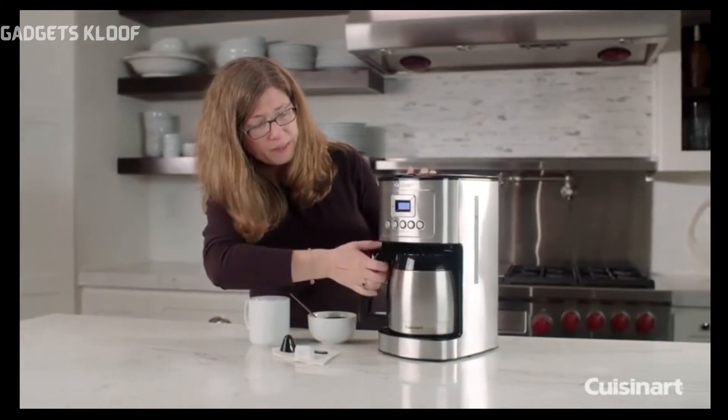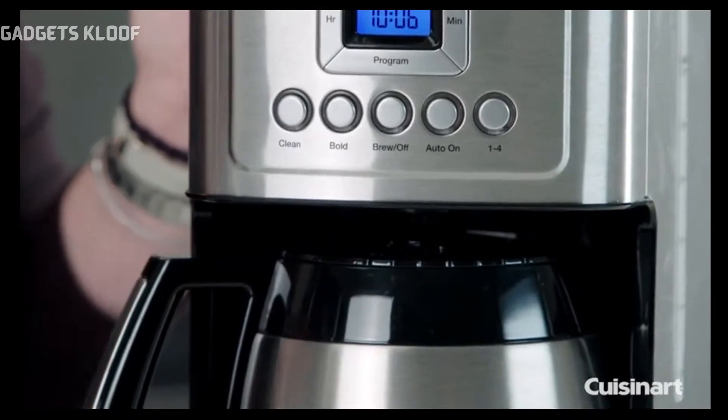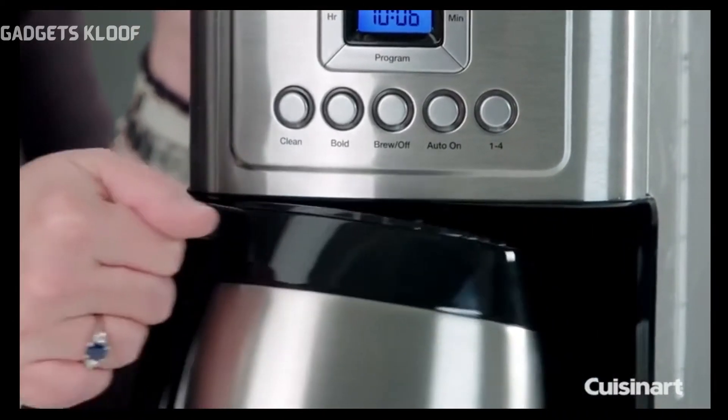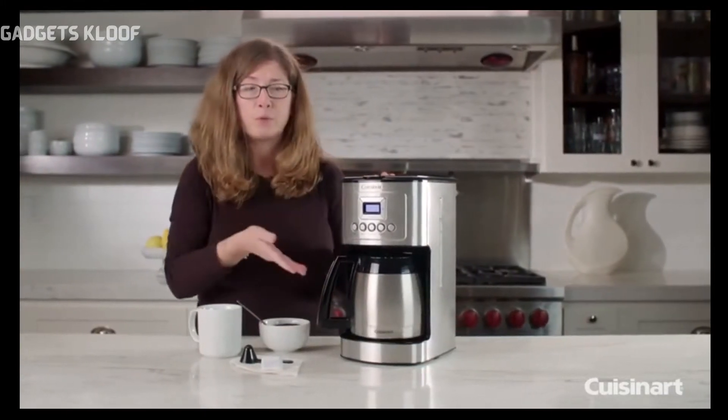Just put that back in place. It also has a brew pause feature, so if you're impatient and can't wait till the whole pot is done brewing, you can take it out, pour off one cup, put it back in, and it'll continue brewing.